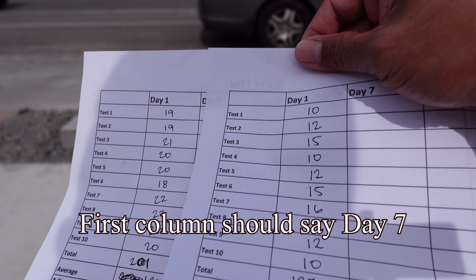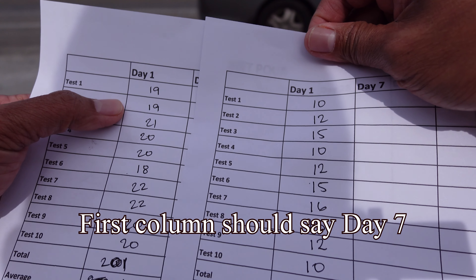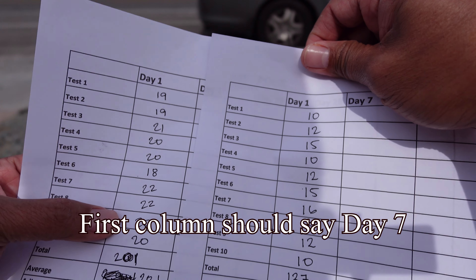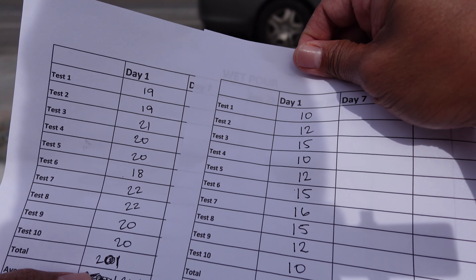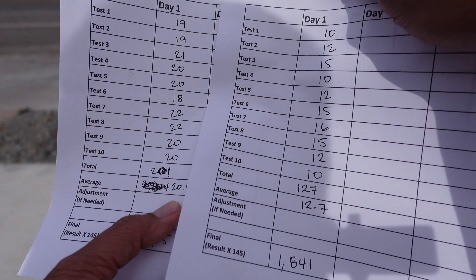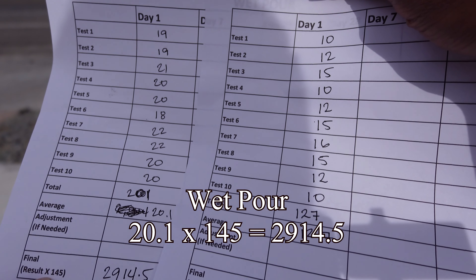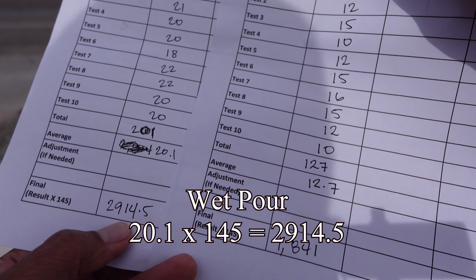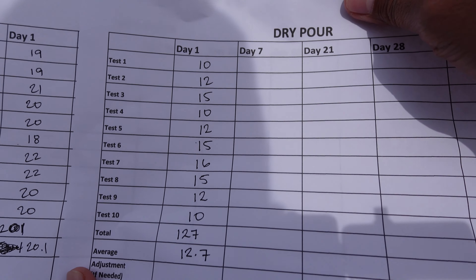Here is the final result for the wet-bore. Test one is 19, test two is 19, then 21, 20, 20, 18, 22, 22, 20, 20 — for a total of 201. When you average that, 201 divided by 10 tests gives 20.1. Each megapascal — or Newton per square millimeter — is equivalent to 145 PSI. So the total is 2,914.5 PSI for the wet-bore at day 7.